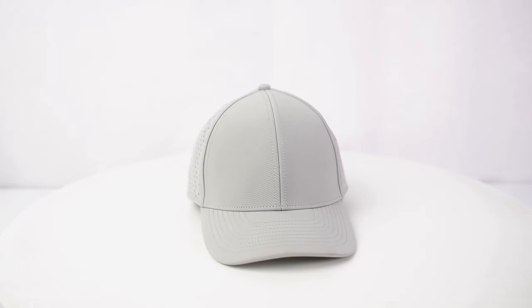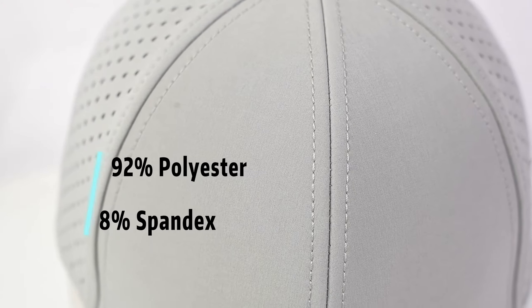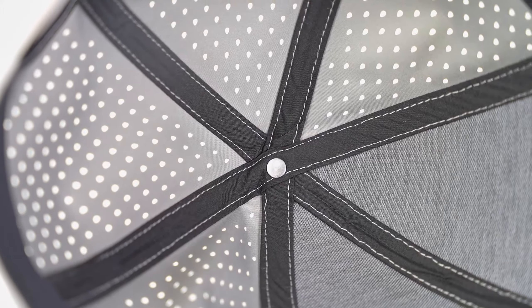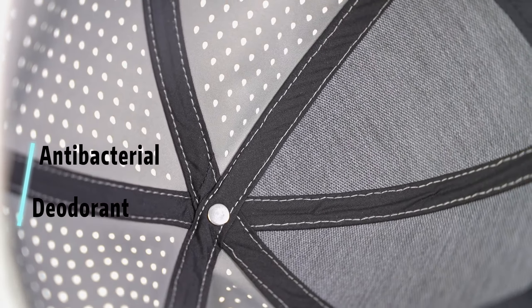This hat material is 92% pure list and 18% spandex. The innovative fabric band ensures excellent breathability, antibacterial, and deodorant properties, with moisture-wicking and quick-drying performance.